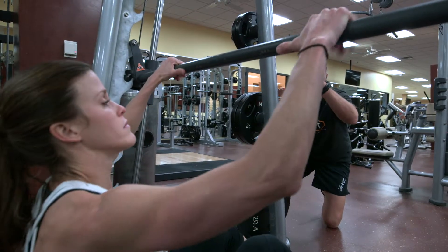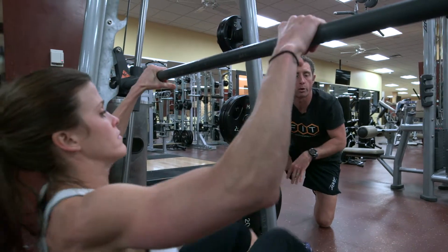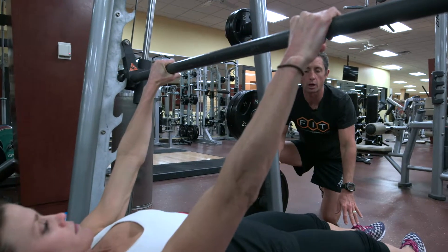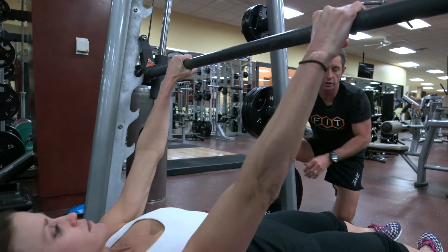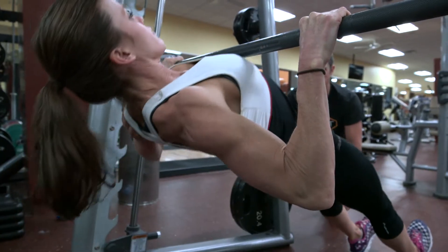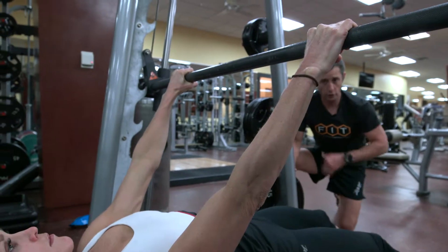We're going to go through a bodyweight row on the Smith machine. We've set the bar — you're going to have to set it at a height that you can accommodate and tolerate. Basically in a hung position with a nice hooked heel and long legs, you're going to pull yourself up to the bar right to your nipple line.